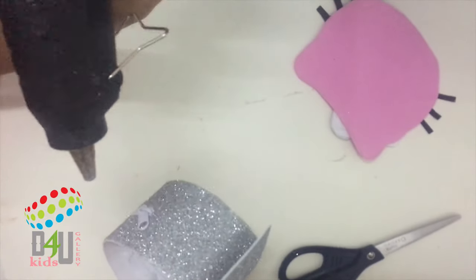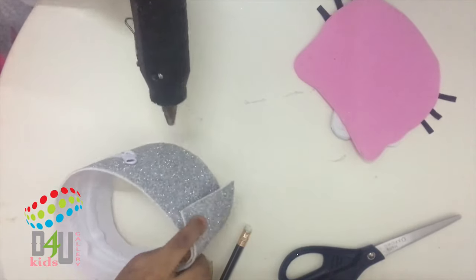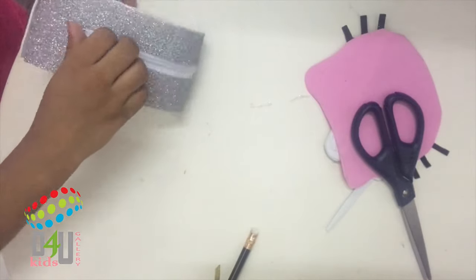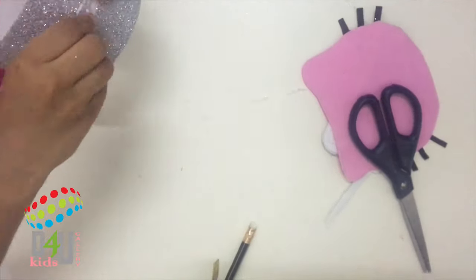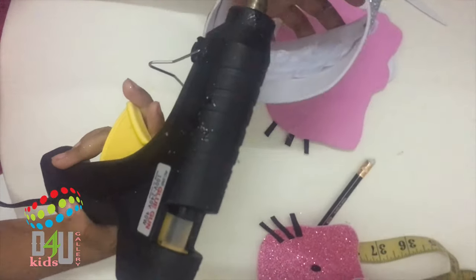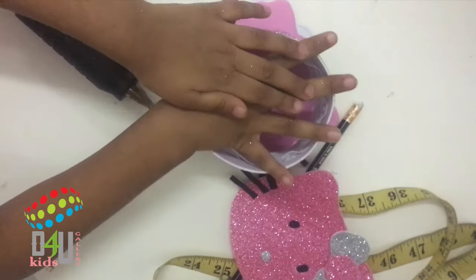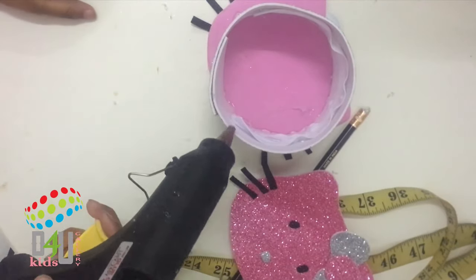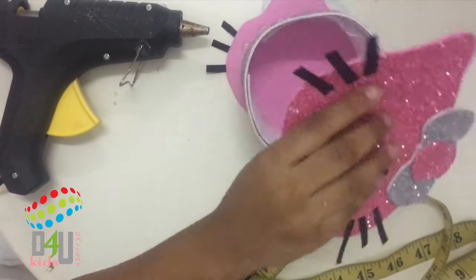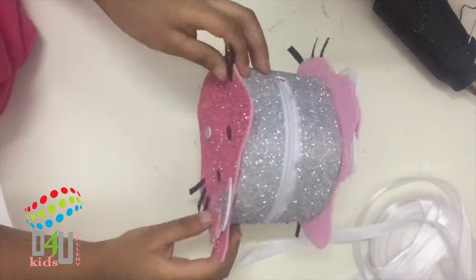Now make it like this and stick it here. Now it's ready. Make it like this and stick it here. Stick it, glue it, and do the other side — stick it. And put another Hello Kitty face on. Now my cutie Hello Kitty purse is ready!